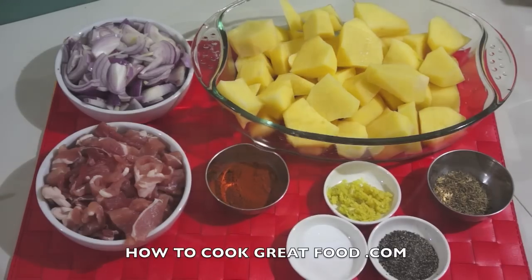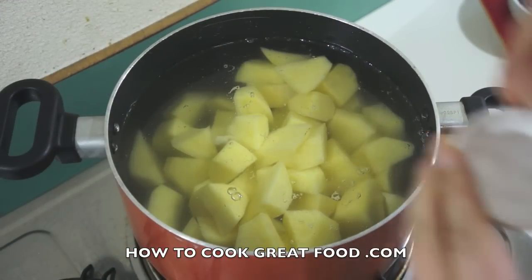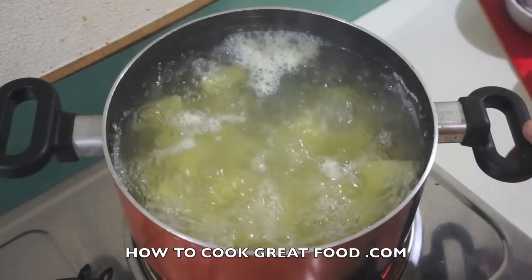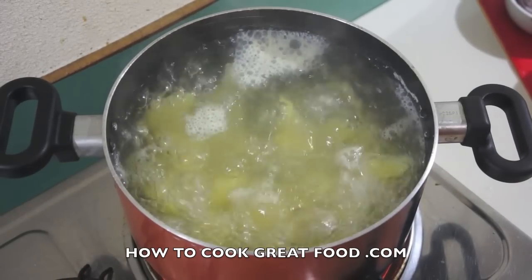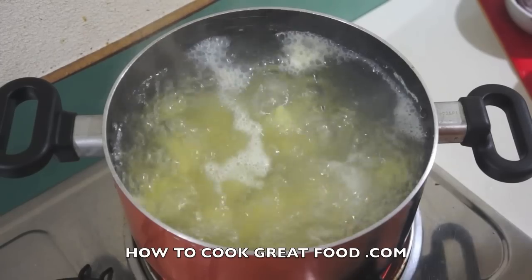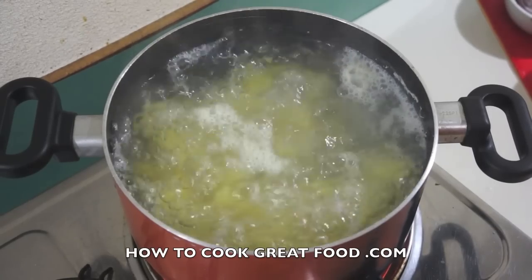I've got a pan here with cold water — I'm gonna add a little bit of salt, not too much. Bring that to the boil and then keep it on a rolling boil for maybe four to five minutes. These are kind of where I want them — got a little bite to them but still holding together nice and strong. I'm gonna drain these off, discard the water, set them aside and move on to the next stage.